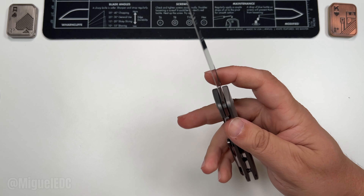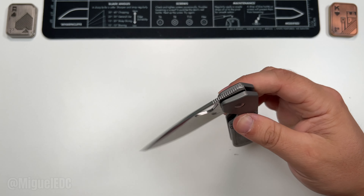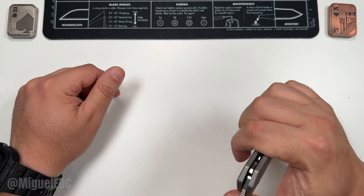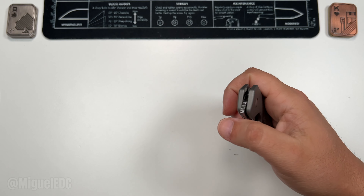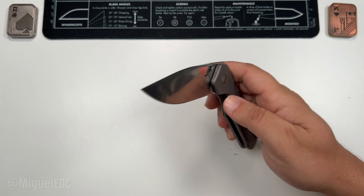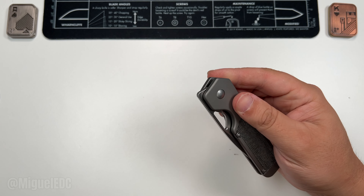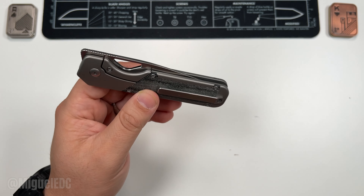We have an internal stop pin on this one, which is nice, and great acoustics too. The detent is perfect for that front flipper — if it were any stiffer it would make front flipping more challenging. But because it's tuned the way it is, it definitely allows for a great front flipper deployment. Front flipper and reverse flick are my go-to, and thumb start is a good backup. It definitely scratches that fidgety factor.